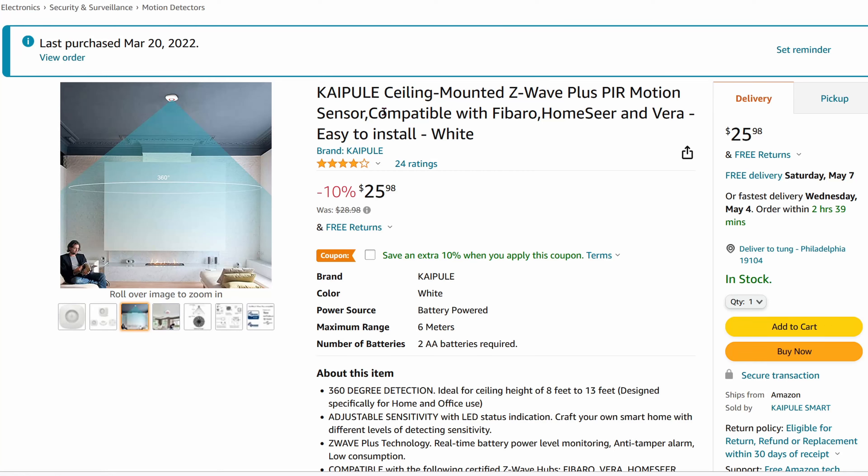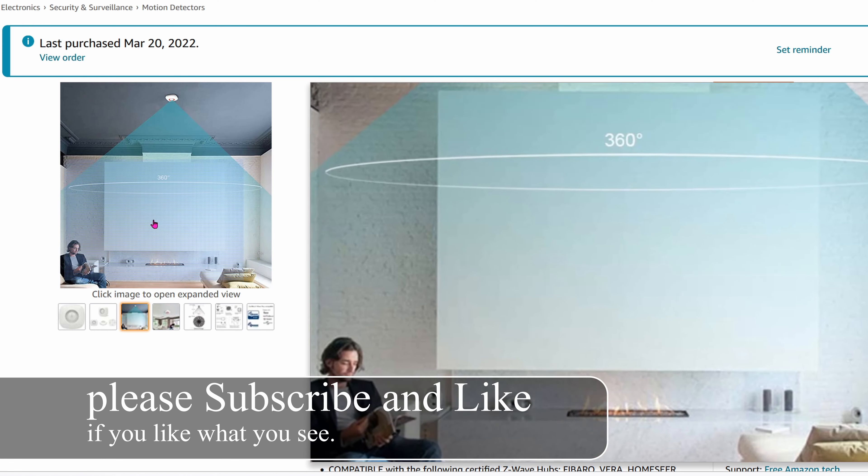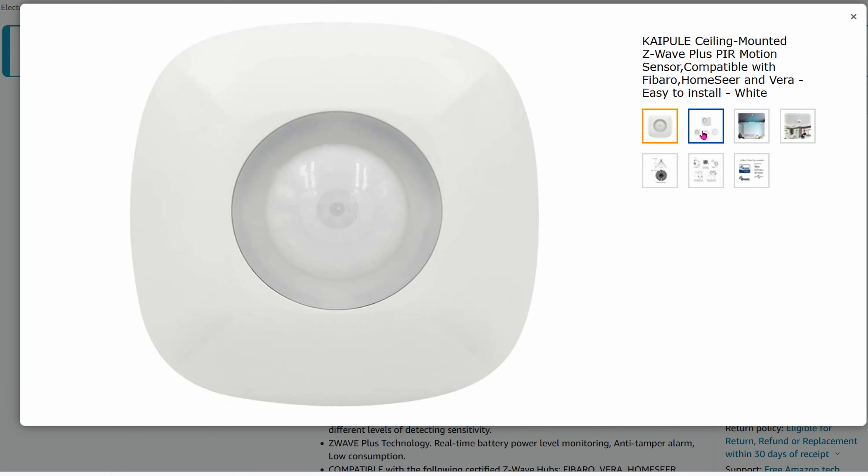Today we are going over the Kaipule ceiling mounted Z-Wave Plus PIR motion sensor. I was looking for a motion sensor for my rental unit and I wanted something cheap and good, and this is the only thing I could find.